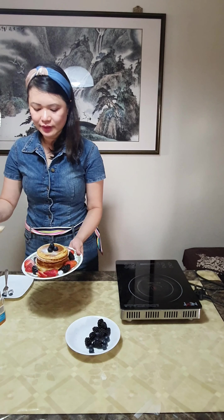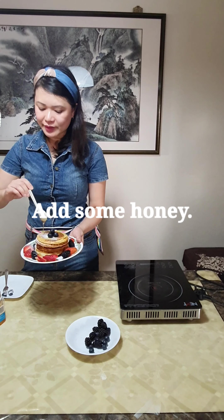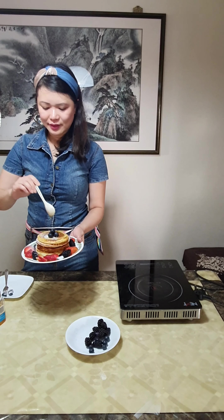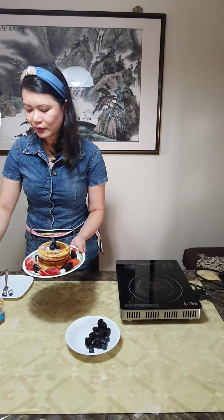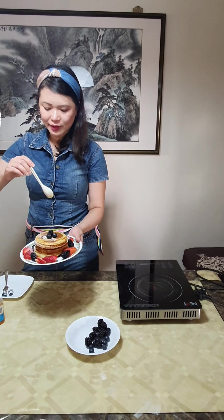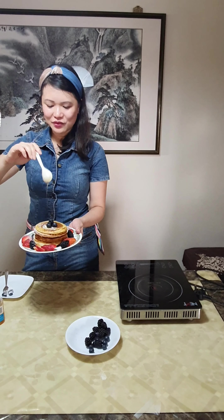I'm going to use a little bit of honey. Honey is much healthier than maple syrup. You can actually put whatever toppings you want — if you like ice cream, you can use ice cream as well, or any other toppings that you like.